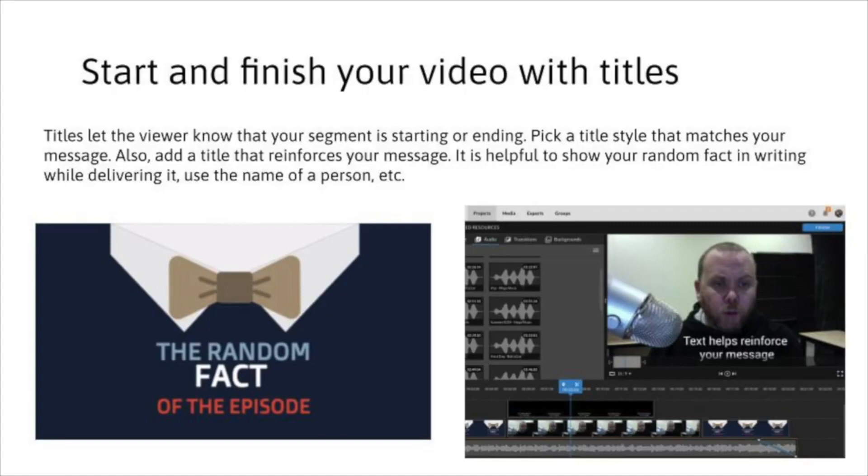Tip number four: you are going to start and end your video with titles. This lets the viewer know that a new section has started. For example, I have an opening title at the beginning of my video that says 'Random Fact of the Episode.' WeVideo has lots of great title options — you can even get a bow tie effect right from WeVideo. While I'm talking, whenever I give my fact, I want to support that in text, because text reinforces your message and makes it easier for the viewer to understand. Have text during key parts of your video, and then start and end with titles to bring closure or introduce your segment.